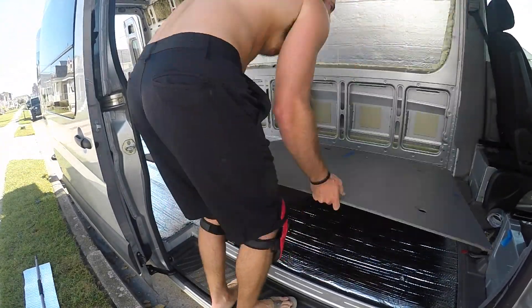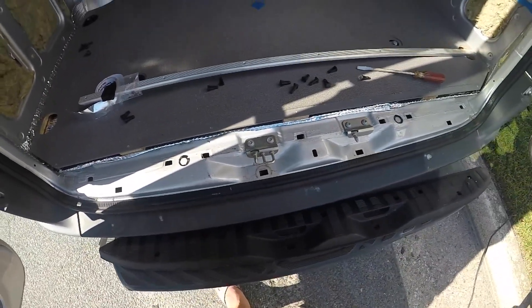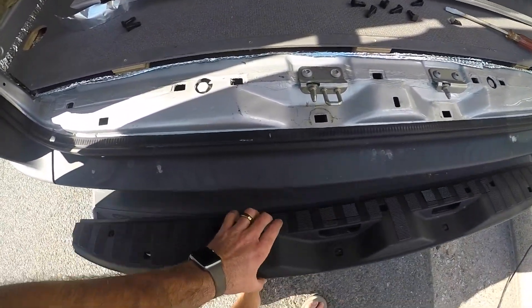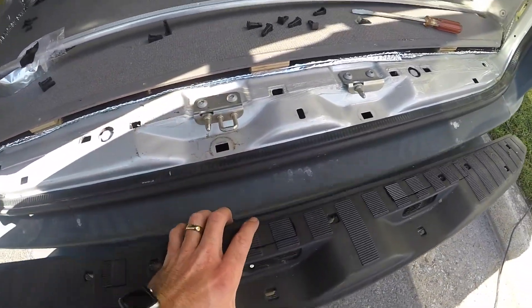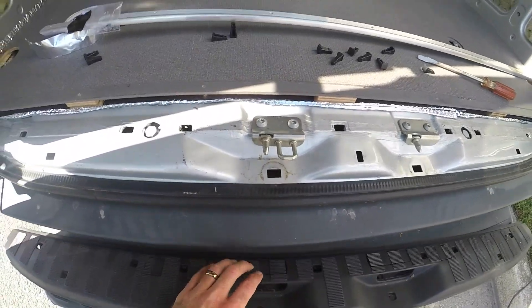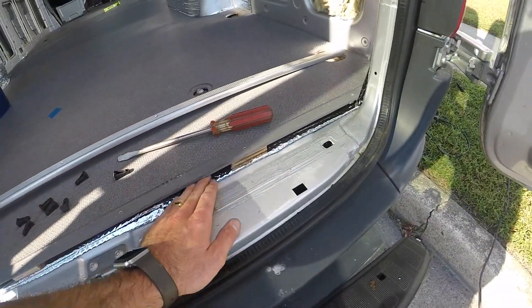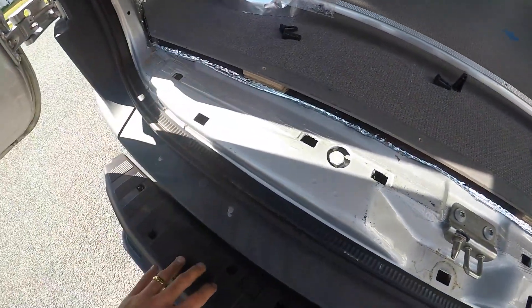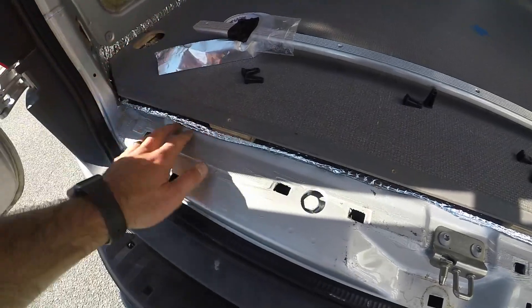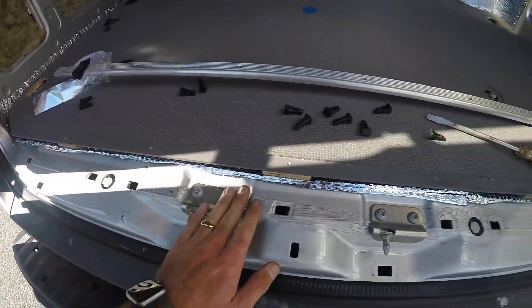After I put the floor in I realized there's a gap and I didn't tape this down. So I actually took the trim piece off here and I'm going to tape this down so it's a seal, just because I don't want water underneath there. Then I will put the trim back on after I put this foil tape down and we should be good to go for the floor.